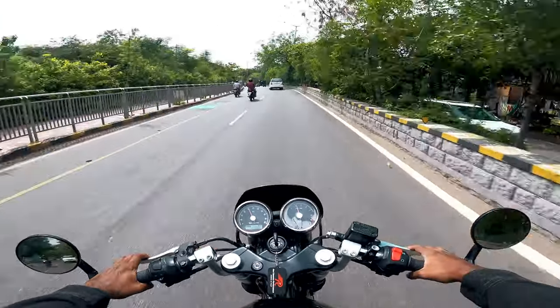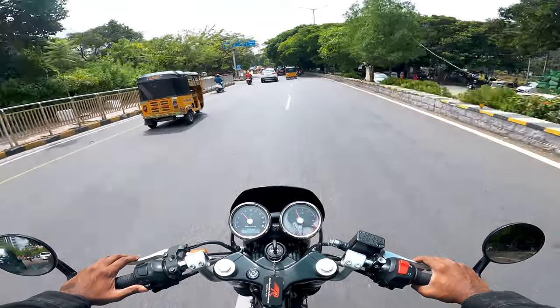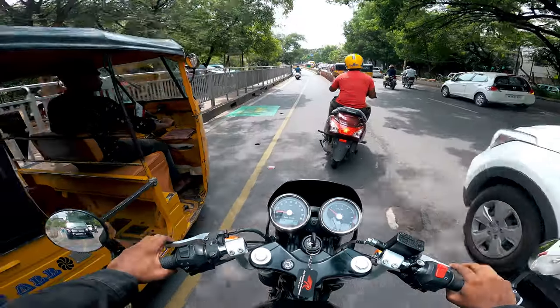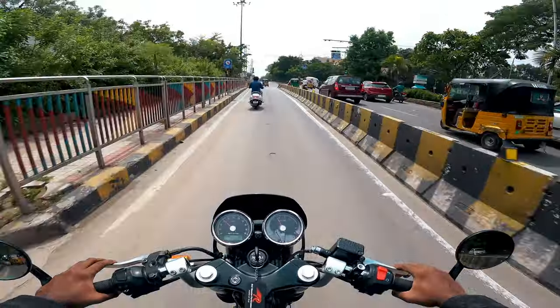The G-Wagon has almost a one-year waiting period. This particular G-Wagon has under 10,000 km — it's basically a brand new vehicle.